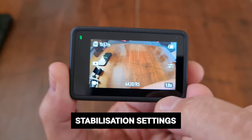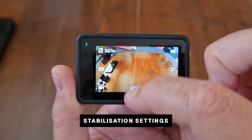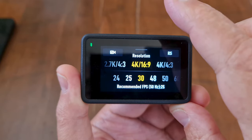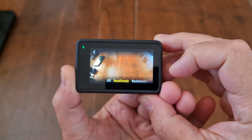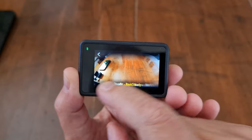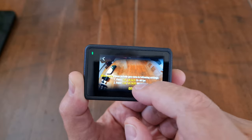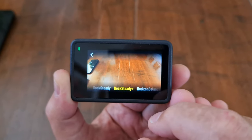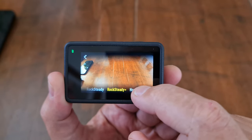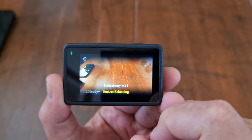To change stabilization mode, tap the resolution and frame rate setting or swipe up from the bottom of the screen. In the top right corner you have the current stabilization setting — tap it and swipe along the bottom to choose your preferred mode. The first option is off. Notice that the camera zooms out a little when you turn off stabilization, because digital stabilization requires cropping the image to stabilize it.